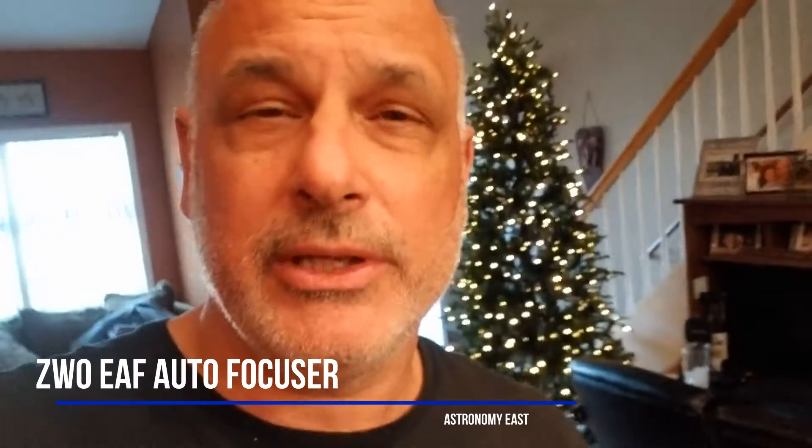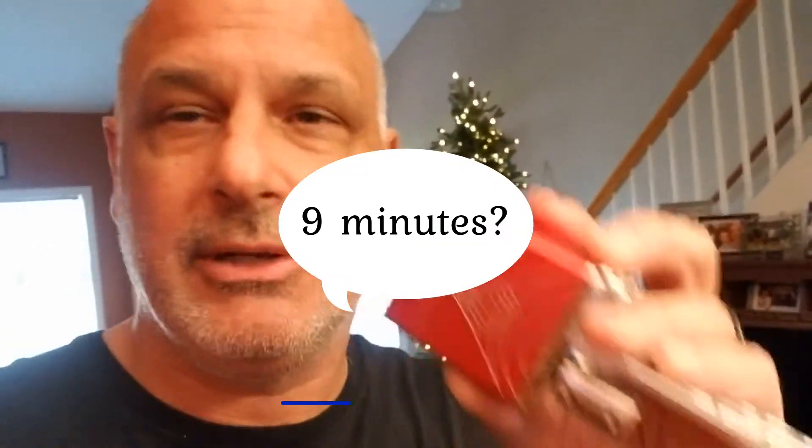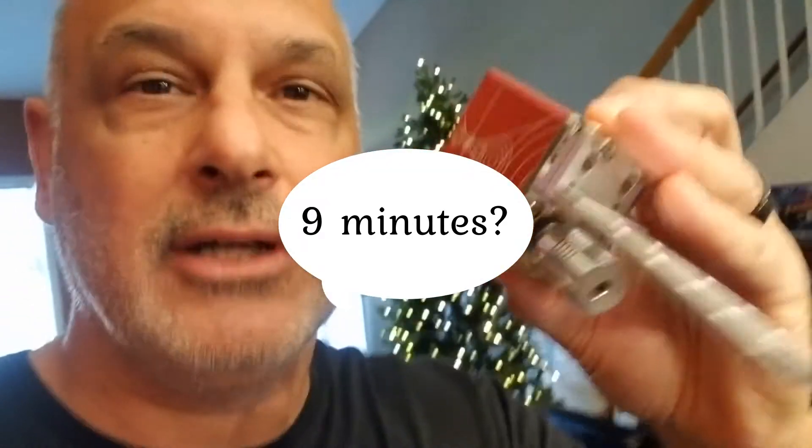Hi guys, Marty from Astronomy East. Today we're going to show you — this is a quick video, probably no more than a couple minutes — how to mount a ZWO EAF Advanced Autofocuser to a Skywatcher Esprit 120 Focuser.